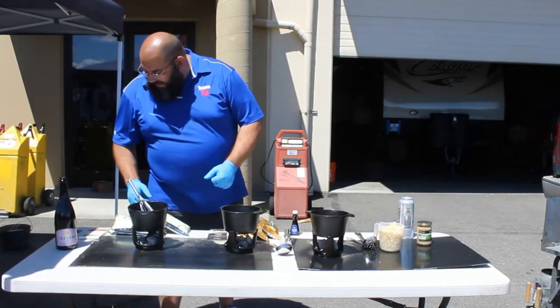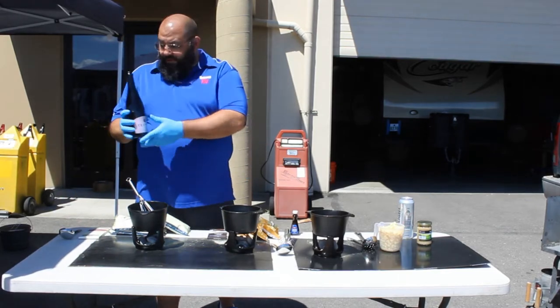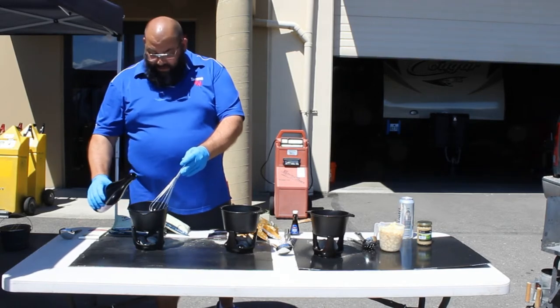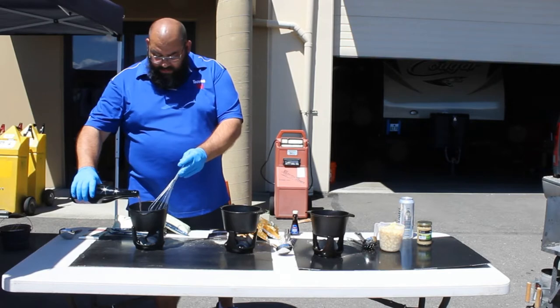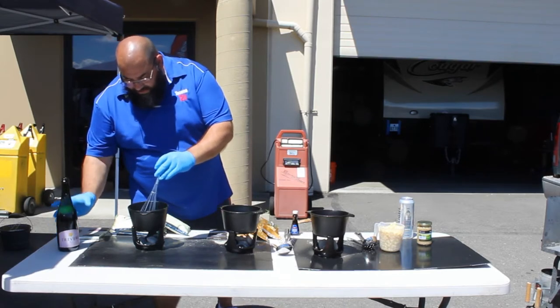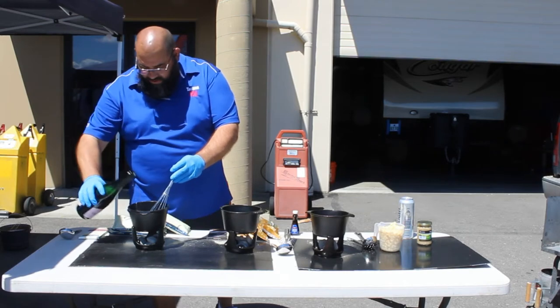At this point we're going to do our white chocolate champagne fondue. The recipe calls for about a half cup of champagne, so we're going to take a guess. We're making a double batch, so it needs to be about a cup, maybe just a little bit more.